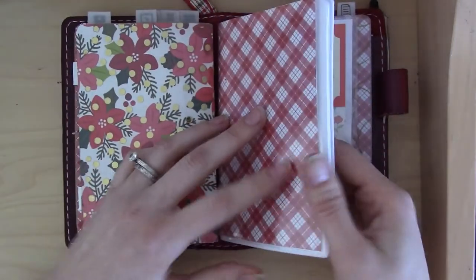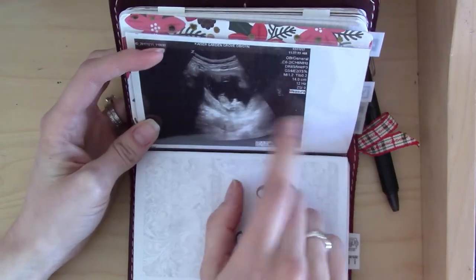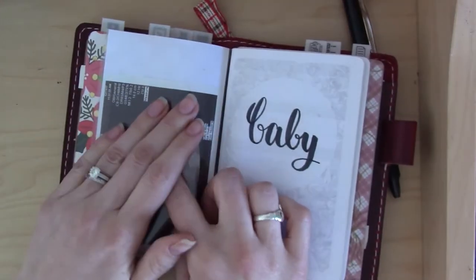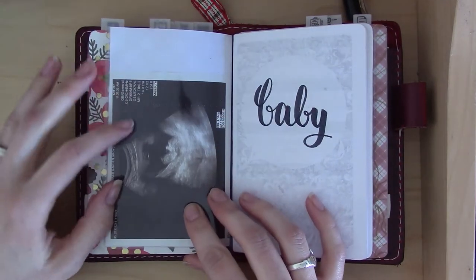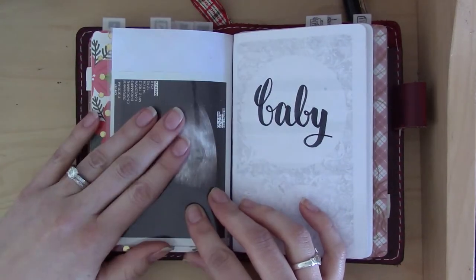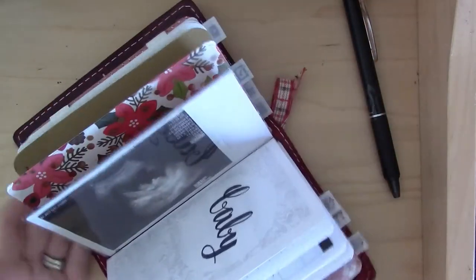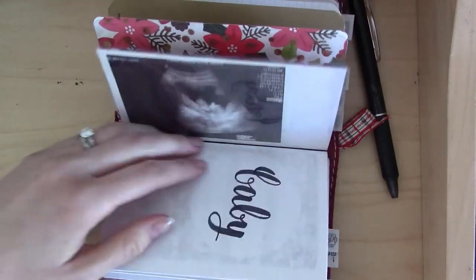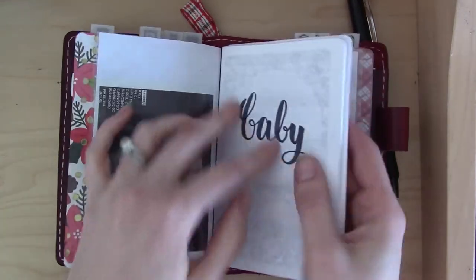I've got some sticky notes in the back, and on the front I've got an ultrasound picture — our little peanut. We're going to be updating this when we get new pictures this week at our next appointment. In the meantime, it's here to remind me what this is all for. It's all worth it — all the discomfort and confusion — and it tends to fall open at this point so I can see the baby sitting on my desk.